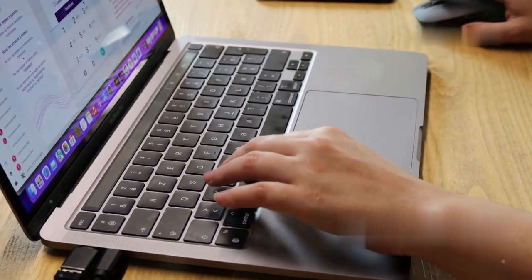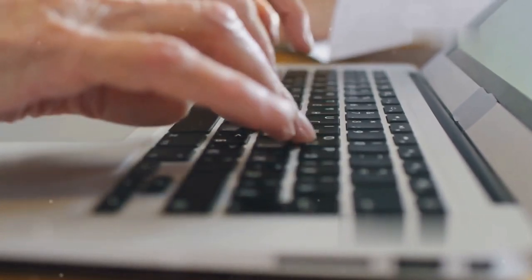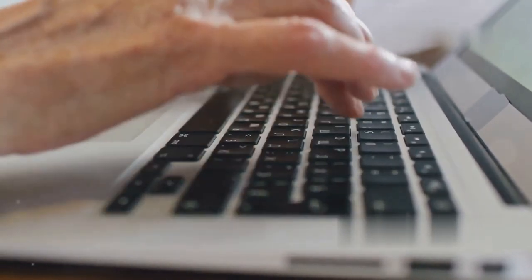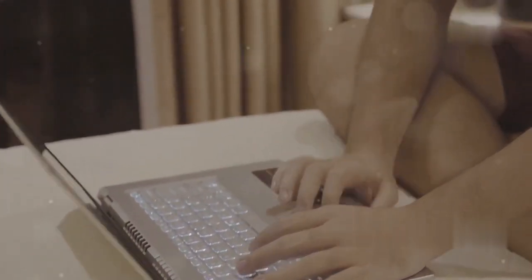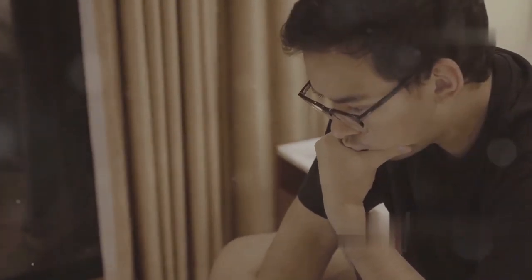Hey everyone, welcome back to our channel. If you're a MacBook user, you might have faced the frustrating issue of your keyboard not working properly. It can be incredibly annoying, especially when you have important work to do or deadlines to meet. Well, you're not alone and today, I'm here to help you with some quick fixes that can get your MacBook keyboard back in action in no time. Whether it's a minor glitch or a more persistent problem, these tips should help you out.